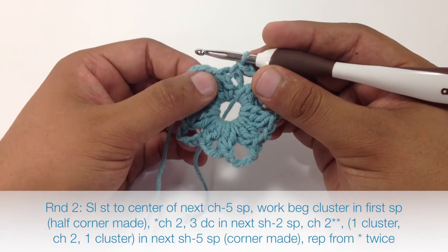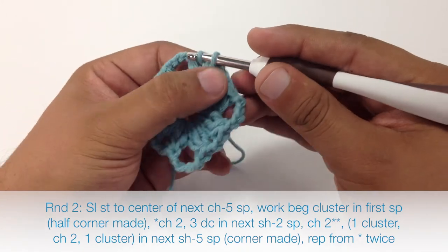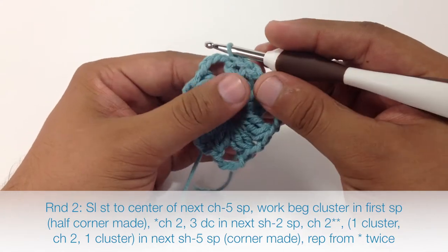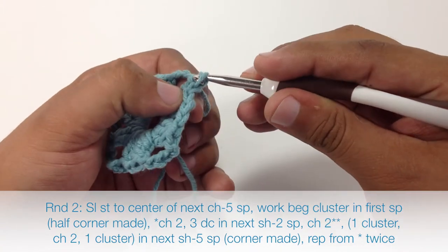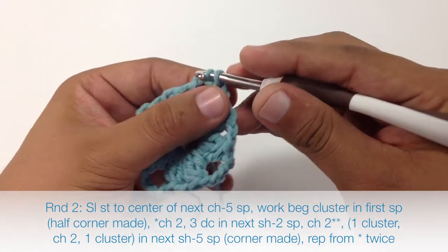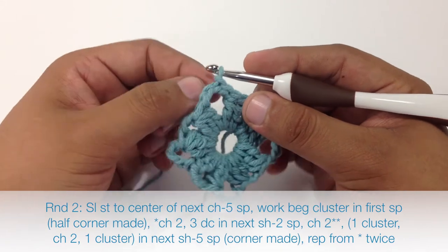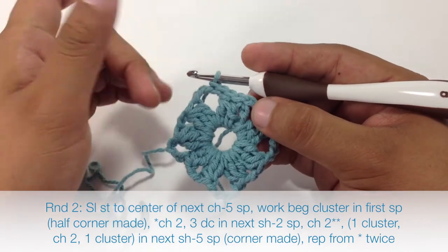Round 2. We are going to begin by slip stitching to the center of this 5-chain space. To slip stitch, insert our hook into the next stitch and draw through both the stitch and the loop on our hook. We are going to go through these chains — yarn over, pull through — and do that 2 more times. That will bring us right to the center. The slip stitch is really close to the chain stitch, so it makes it almost invisible, and once we work over these stitches you won't be able to tell at all.